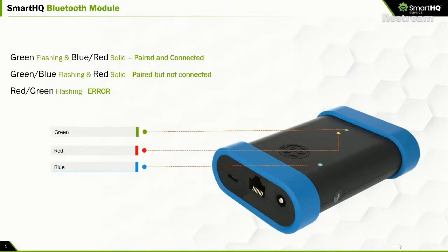This is the Bluetooth module — it's at the center of the story here. On the top side of the module, there are three LEDs that give you status information. The situation you always want to arrive at is the green LED flashing and the red and blue LEDs solid — this means the Bluetooth module is paired and connected to your phone and communication is occurring. If the blue and green LEDs are flashing and the red LED is solid, it means the system is paired but you don't have communication.